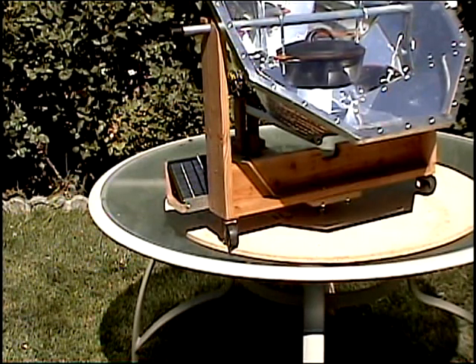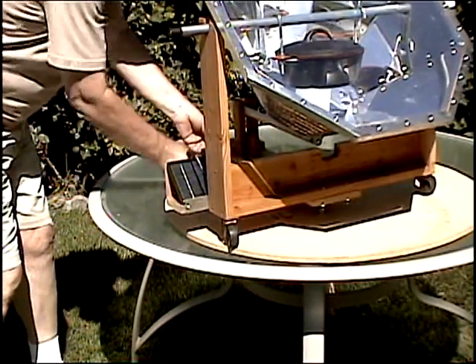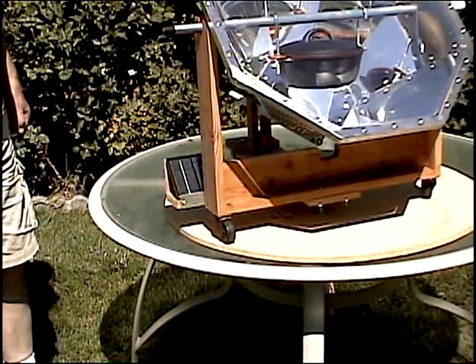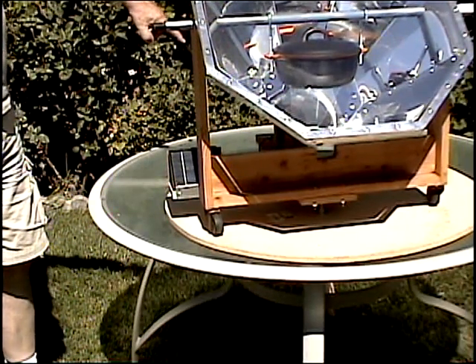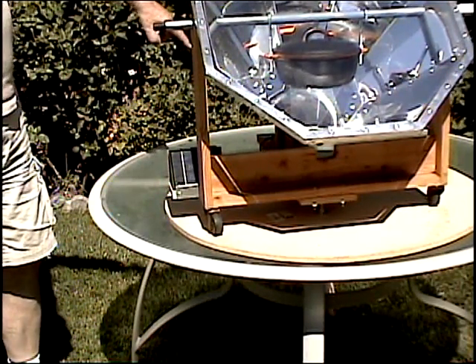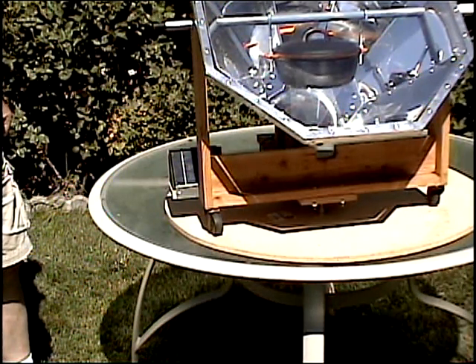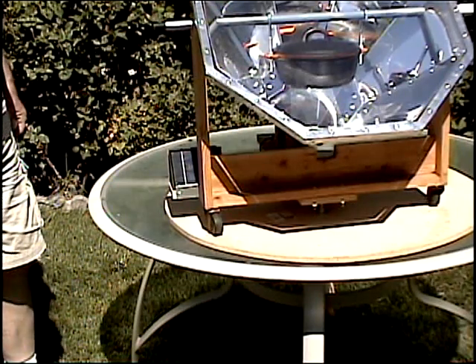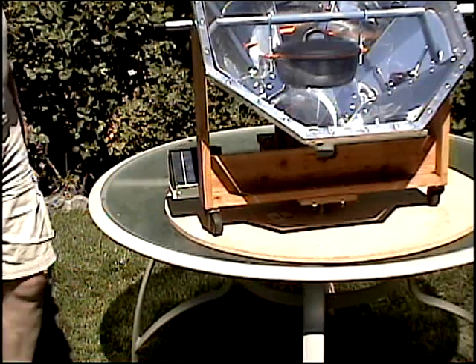I'll show you how the tracker works. In actual use, the wheel will only move the back of the frame approximately half an inch every five minutes. In a three-hour period, the reflector oven will rotate 90 degrees.